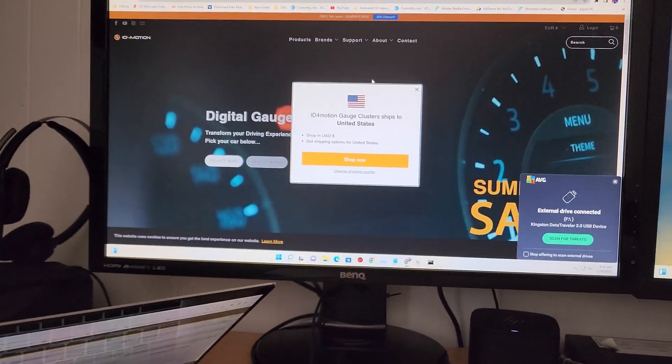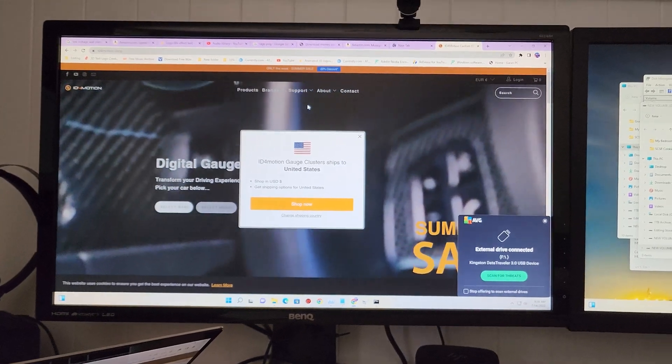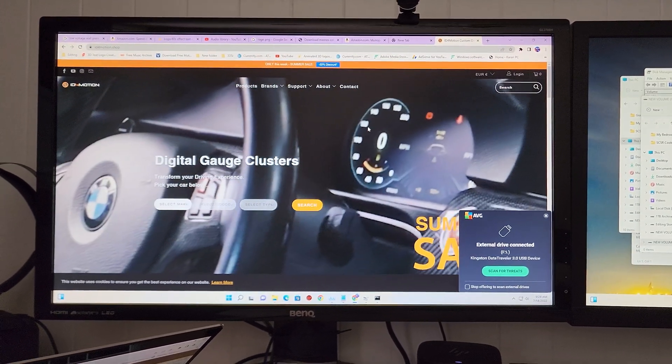Alright guys, SupercarStreetRacing, welcome to the channel for a quick video about upgrading the firmware on the ID4 digital cluster for E92 cars.